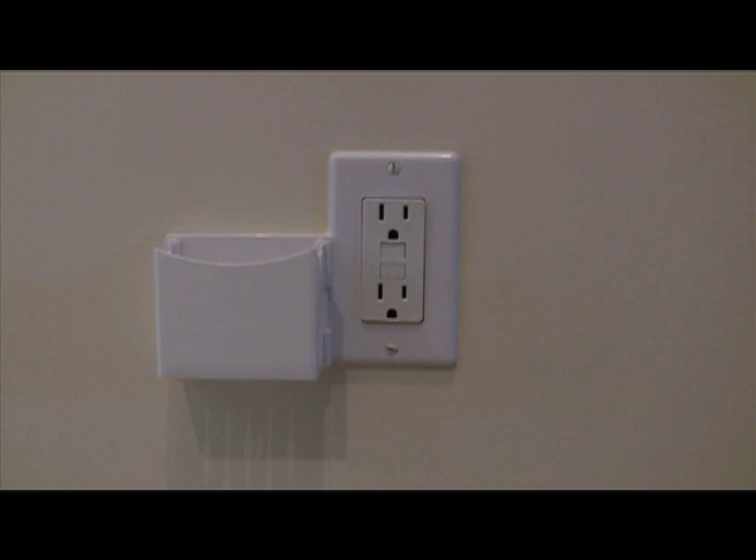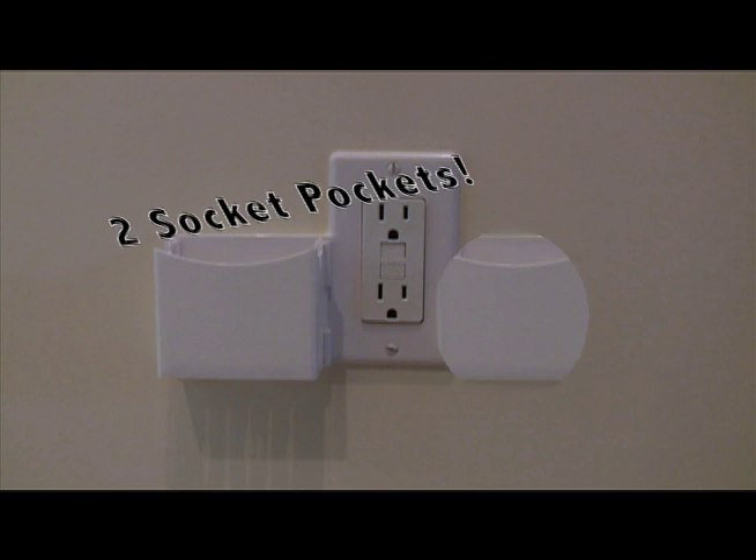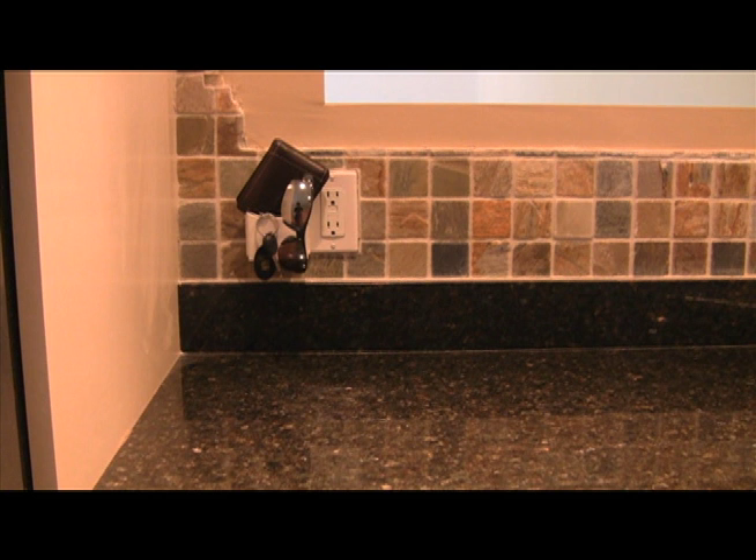Socket Pocket. Act now and we'll give you not one, but two Socket Pockets for $14.99. That's right — one for your bathroom, one for your kitchen.